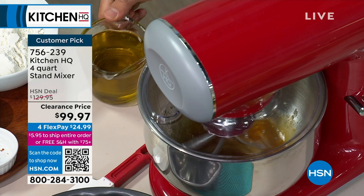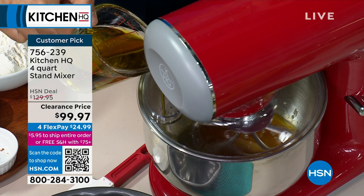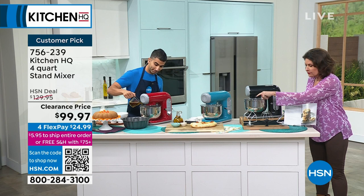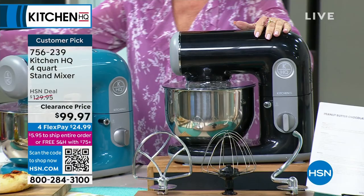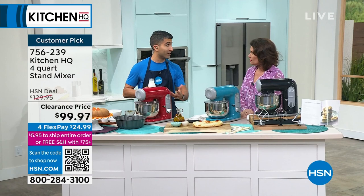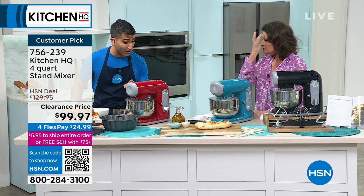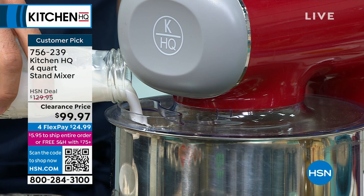You're getting your dough hook, your whisk, your traditional paddle, and even your splatter guard so nothing splashes all over. Look at just what a beautiful addition to your kitchen this is. We have it in black, teal, and red. I'm actually going to make you a recipe from my cookbook — an olive oil-based cake with some beautiful spices: cinnamon, anise, and cardamom. You've got the splatter guard. In here I've got my eggs, my sugar, I threw in some olive oil — and the secret to keeping your cake moist: a little bit of buttermilk into my splatter guard so nothing splatters onto you. Now I've got six different speeds.